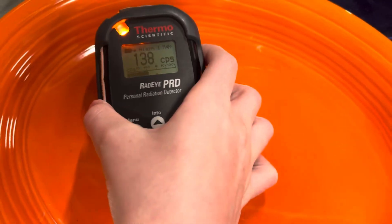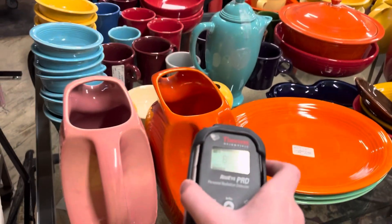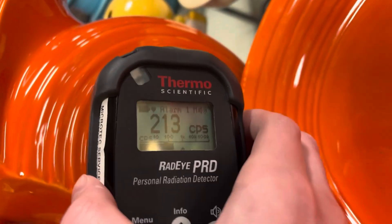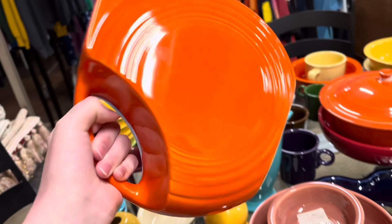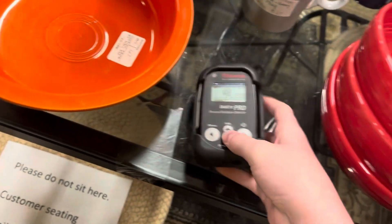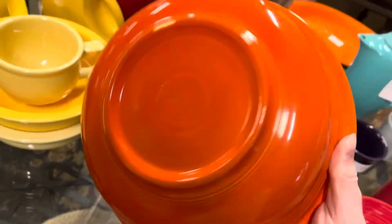Here's one that sets off the Geiger counter. And this pitcher next to it does too. This pitcher is actually Fiesta brand. On the other side of that table, I found this spicy bowl, and it is also Fiesta Ware brand.